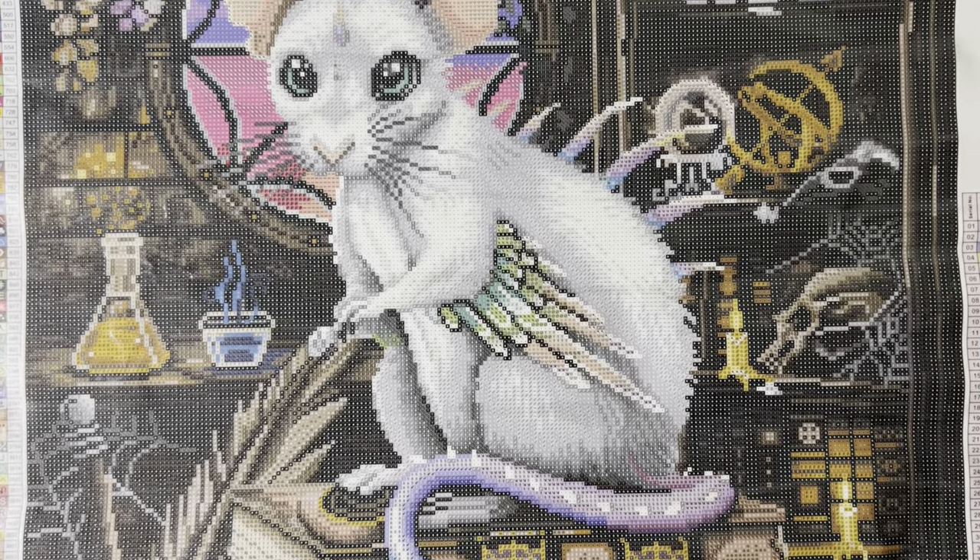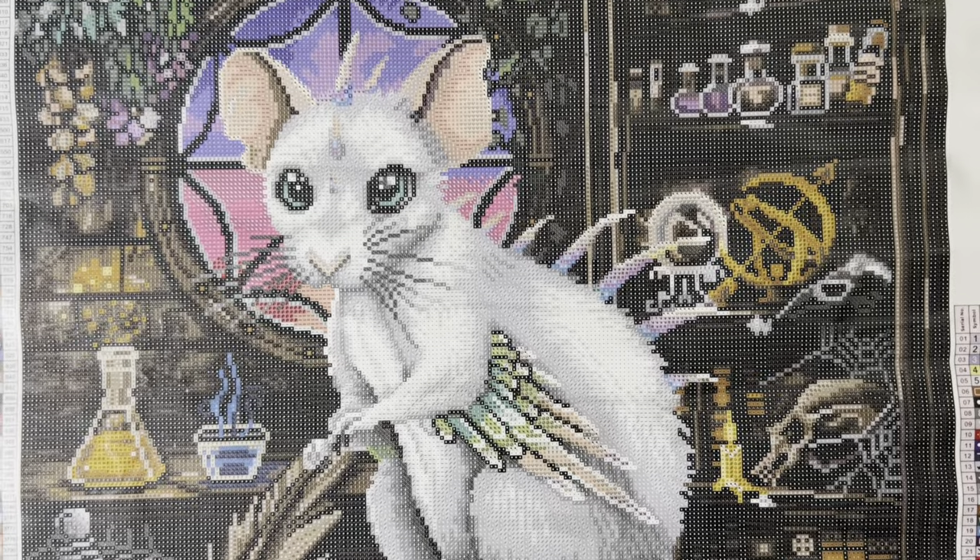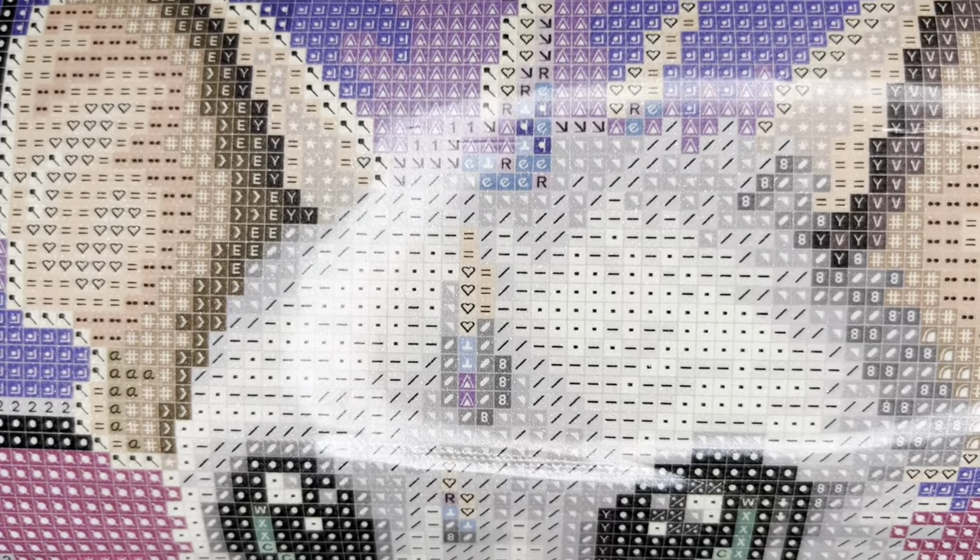I'm going to pull this cutie up so we can check the drill field and look for symbol clarity. As you can see the symbols are very clear. If you were to come across blurry symbols or any type of damage to your canvas, it is under a lifetime warranty — you'll be able to get a new canvas or a refund. Your diamonds are also under that warranty, so if you run out of a color or have an accident and spill them, Diamond Art Club will replace them — very generous.